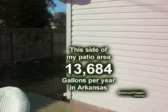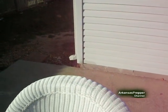I used the Pythagorean theorem to figure all the measurements and didn't have to get up on the roof, but these are just averages.